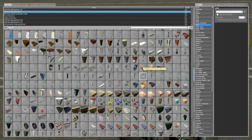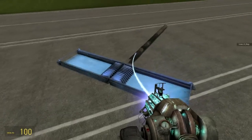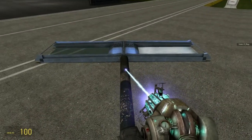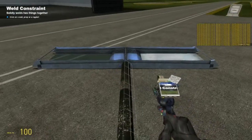We're going to need a fuselage. I like to use the big huge pole. I'm going to put this one in here. It's best to get them as straight as possible — everything's symmetric. I'm going to weld that to both of these.